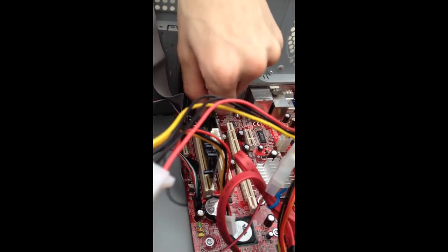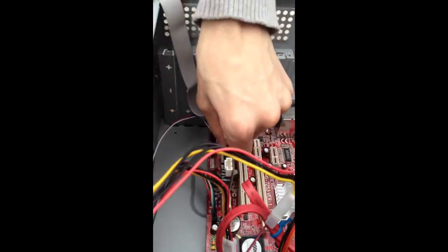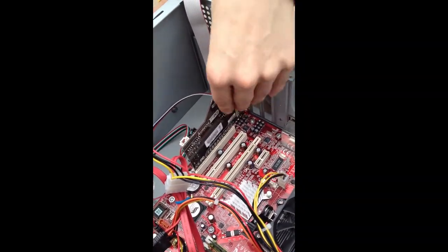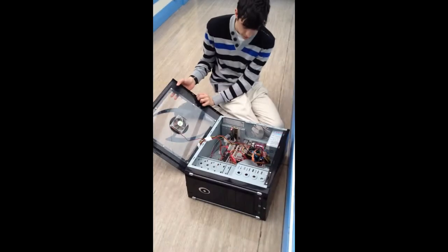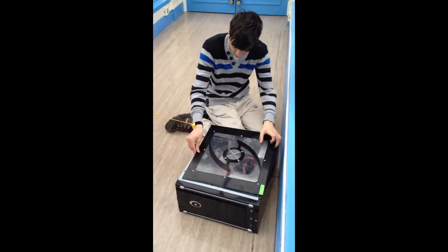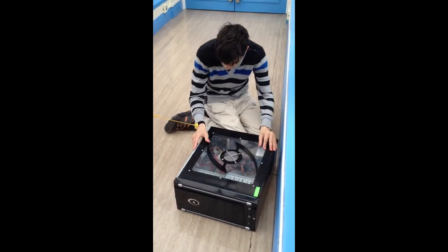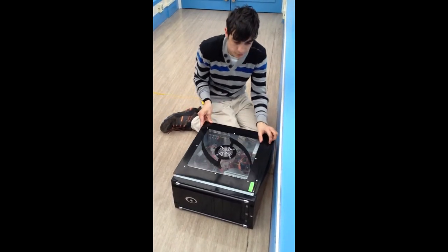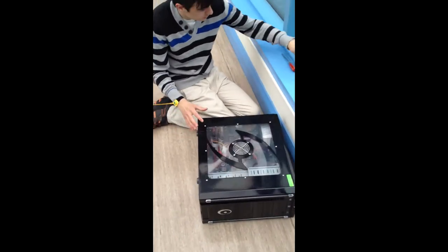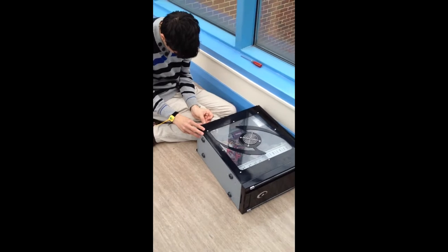And then, gently does it. And once you fix it, you push it down a little more and make sure it's tight. There you go. And finally, we just put the lid back on, make sure it becomes caught, and then we screw it in.